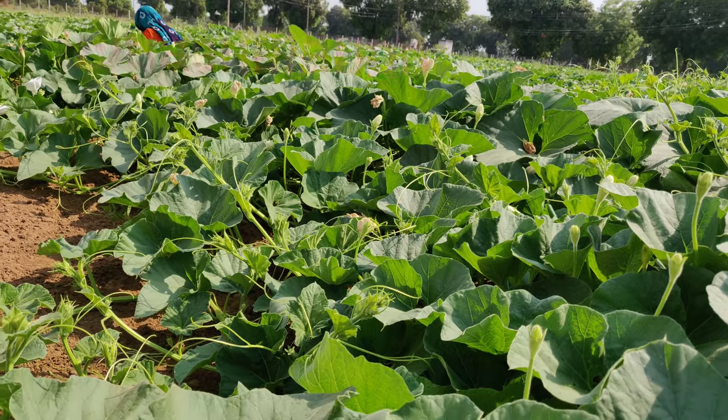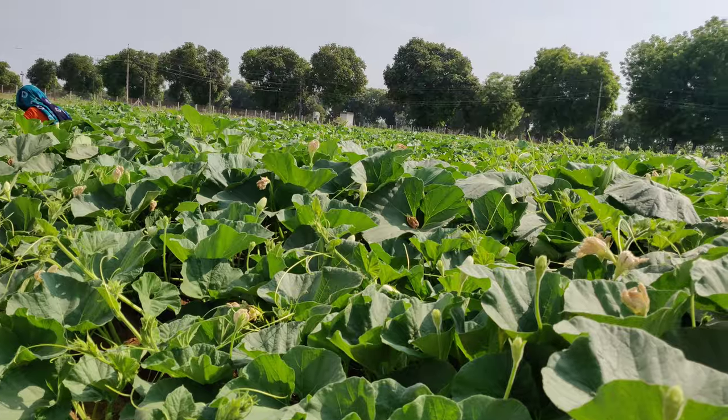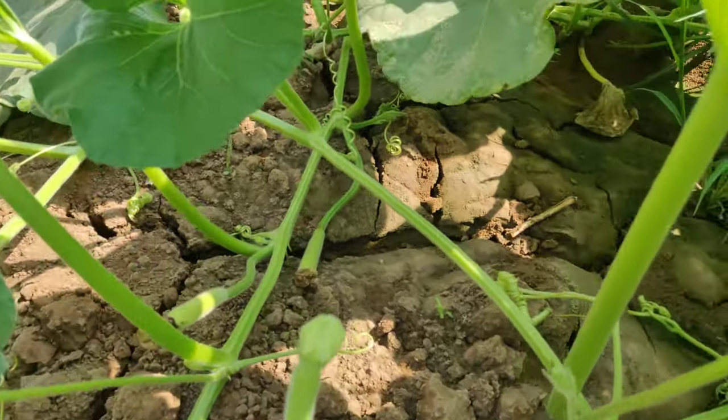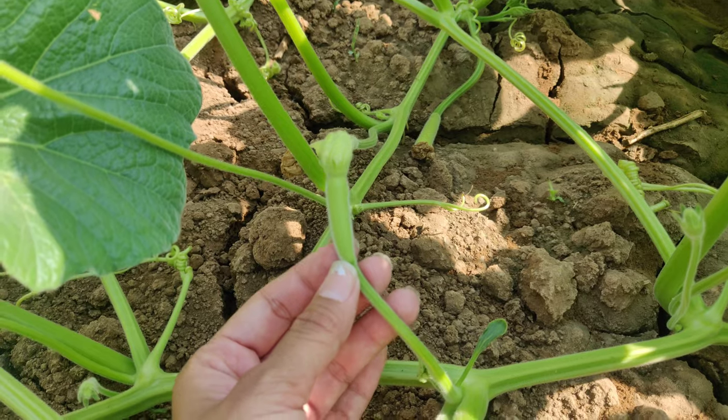Emasculation technique of bottle gourd. The ideal emasculation time is in the afternoon around 2 to 4 pm. The pistillate flowers are single with short peduncle and hairy ovary. The ovary may be round, ovate, long, or cylindrical.